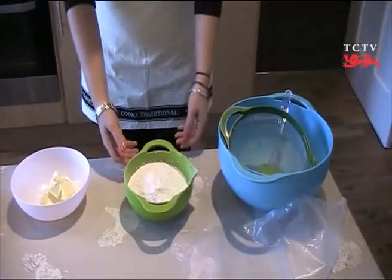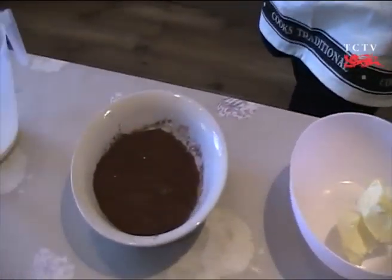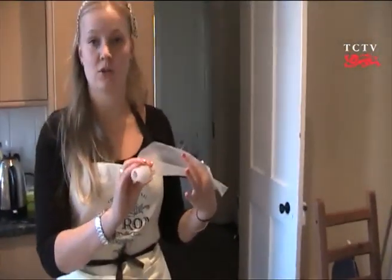For the icing, you'll need 300 grams of icing sugar, 100 grams of unsalted butter, 40 grams of cocoa powder, and 40 millilitres of milk. You'll also need a large mixing bowl, a sieve, and if possible, a piping bag with a large nozzle.